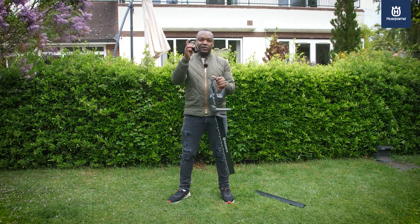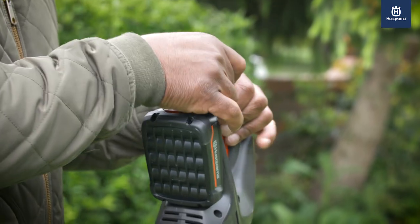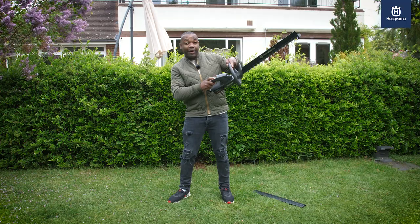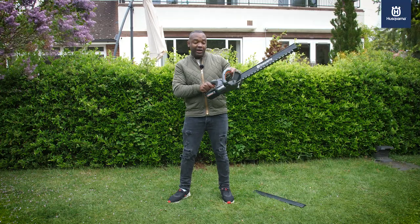But not before connecting the all important battery. Slide that on, hit the power button — with the integrated digital LED display showing how much battery life is left — and away you go.